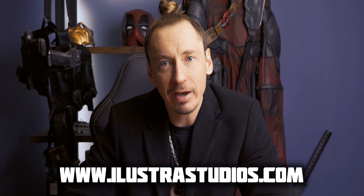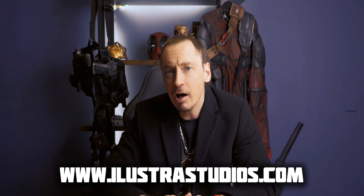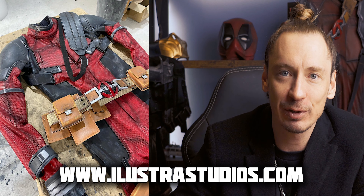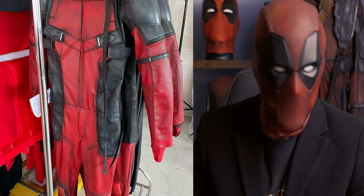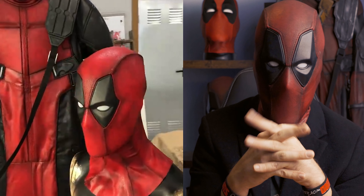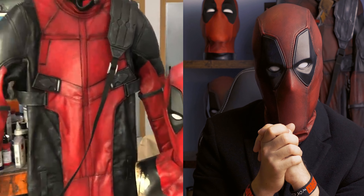I want to give you a little update: I'm currently in contact with Jose from Illustra Studios. Let's see what happens in the future. Maybe you will see me here unboxing an Illustra Studios Deadpool suit, seeing me wearing it, and whether I can recommend it to you — yes or no. That would be a dream of mine. I'm wearing my Deadpool Illustra Studios mask all the time, and then I would have the suit to match the mask. Everything could come together.